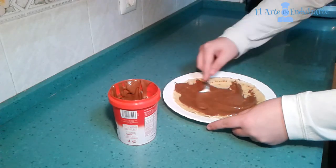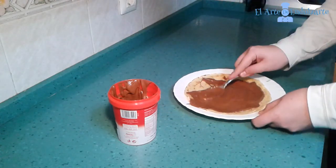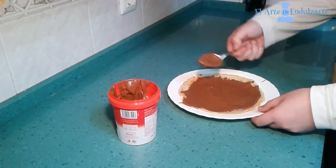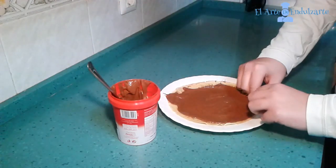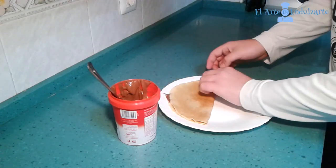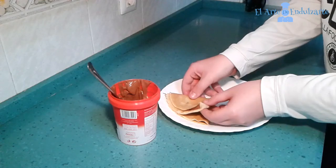And now we are going to spread the Nutella in our crepe. And now we are going to fold it in half, and then fold it in half again.